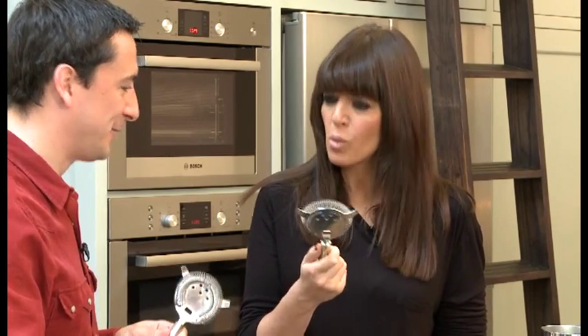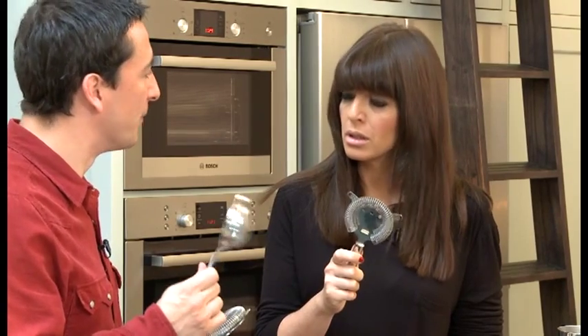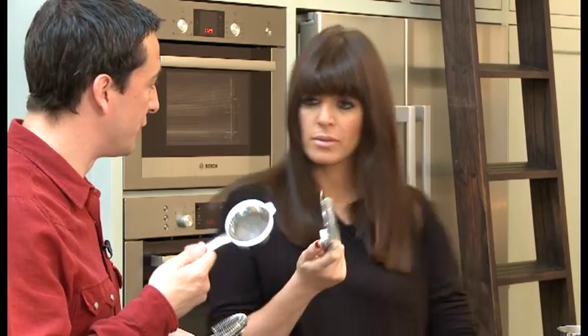I don't have one of these at home. If you want, you can use a tea strainer — we're going to use that in a second anyway for the drink. If you've got one of these lying around, you can use this instead.